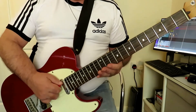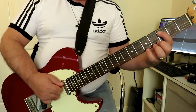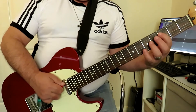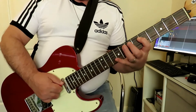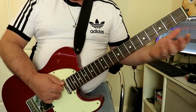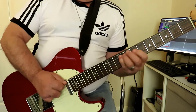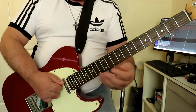Now you can, if you find it easier, instead of using the pinky to slide, use the index finger to slide between positions one and two — so between frets three and five — and then hammer on to fret seven and nine. It's the same thing; it doesn't really matter which way you do it. It's the same effect, but we're playing four notes there.